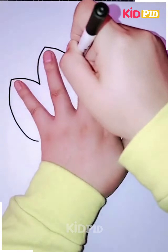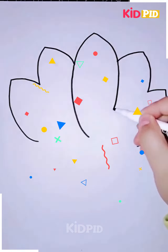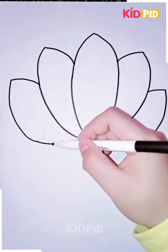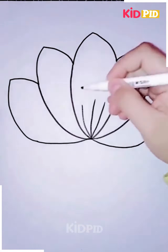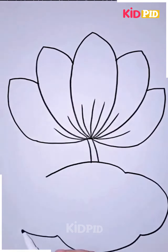Next we will be drawing a lotus in a leaf. Take your hand and draw the shape of the lotus without raising your hand. Then, taking the edge, connect it all to one circular point. Add the stems and the base of the lotus leaf petals, then connect it to a big leaf that it will be sitting on.